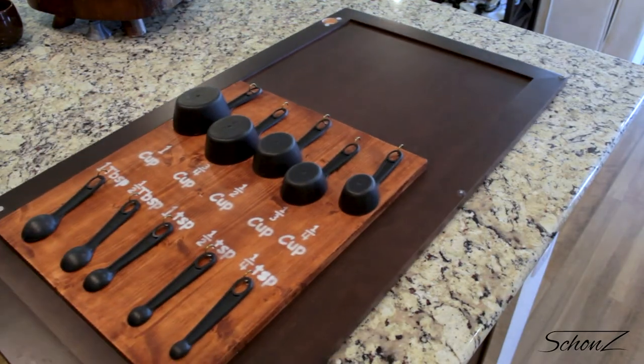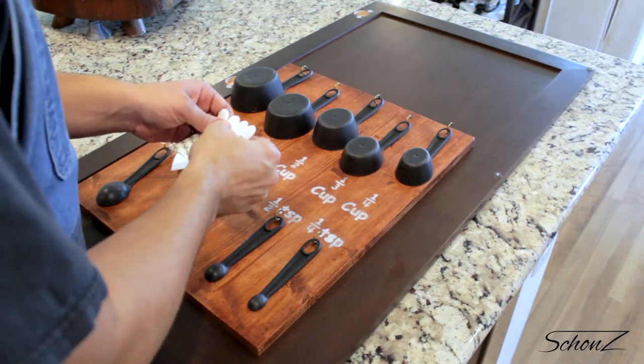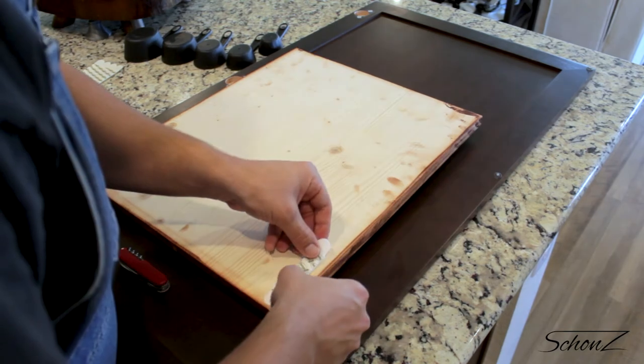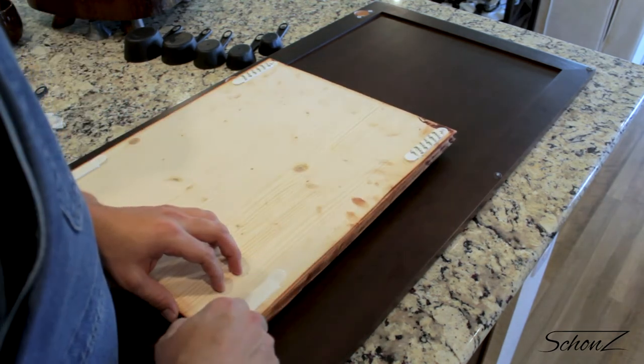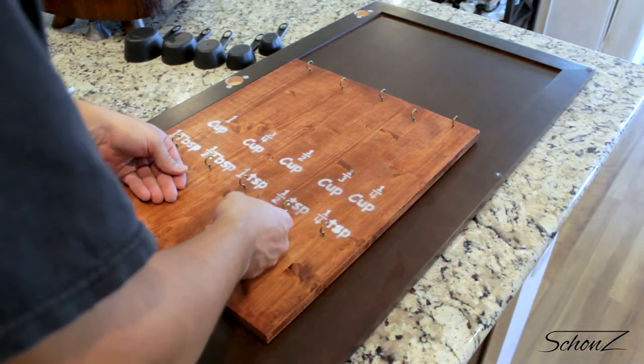To mount the board to the door I'll be using command strips because I have commitment issues — yeah, I know that was awful, I'm so sorry. Really, it's because I have no confidence in my ability to line this board up correctly on the door. There are some tight tolerances because I need to make sure the gap between the top and the lower half lines up exactly with that shelf.